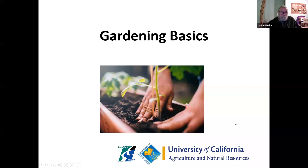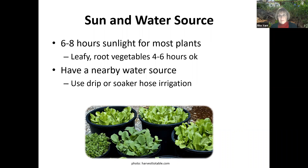Gardening basics. You need to have sun and water for vegetable gardening — six to eight hours for most of our plants. In Stanislaus County the summers are very hot, so some vegetables will not grow well once we hit June or July. Have a water source nearby; it's best to have it set up in your garden. I like soaker hoses on a timer, so if I'm gone for several days or forget to get outside, the soaker hose will go on when it's set.